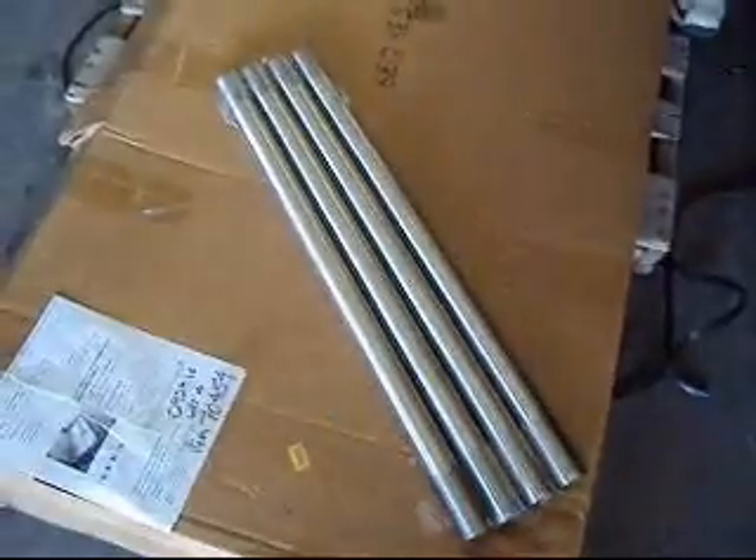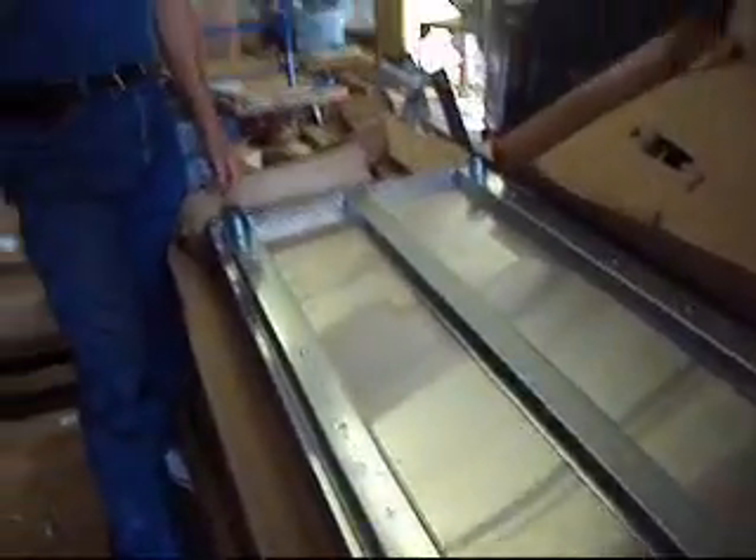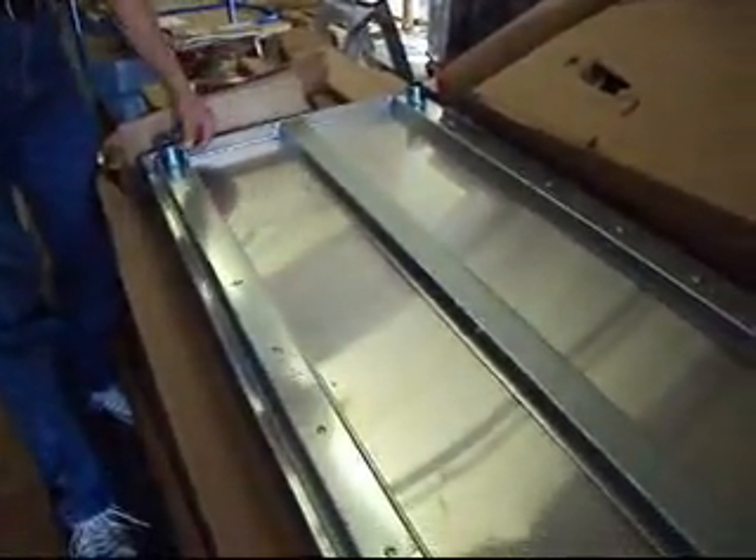It still has the original protective plastic on it. It's a customer return. It comes with four legs, as you see right here. There are no adjusters or levelers. The legs are held in by set screws, and one or two of the set screws are missing.